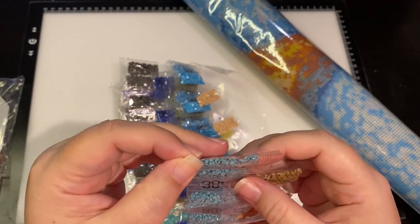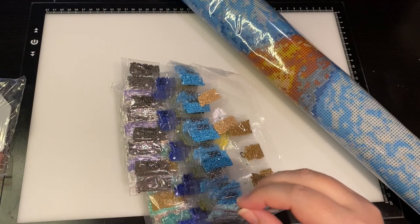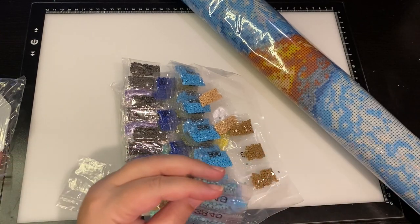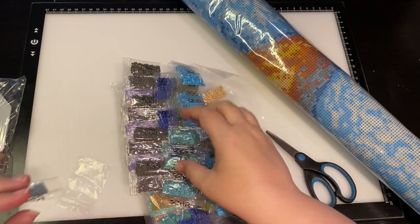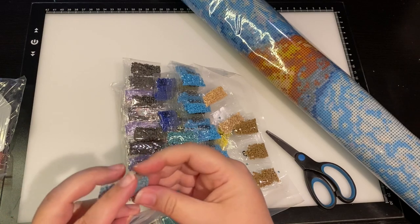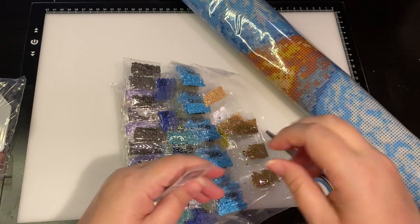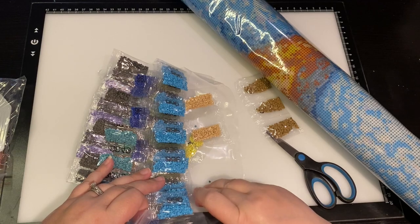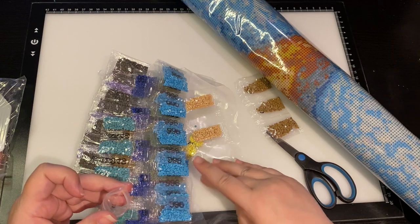These are like the old version — oh, there's one that's open. It looks like it just got cut off a little bit. I'm going to get a baggie and put this in one, because sometimes when they're packing super fast they cut a little too much. We're going to stick that right in there so we don't lose any of the drills.